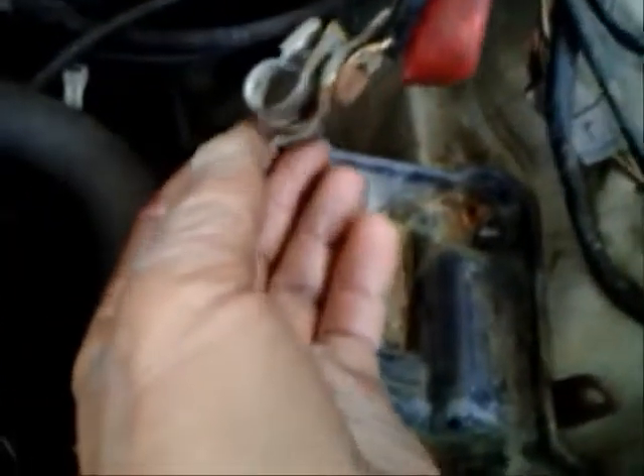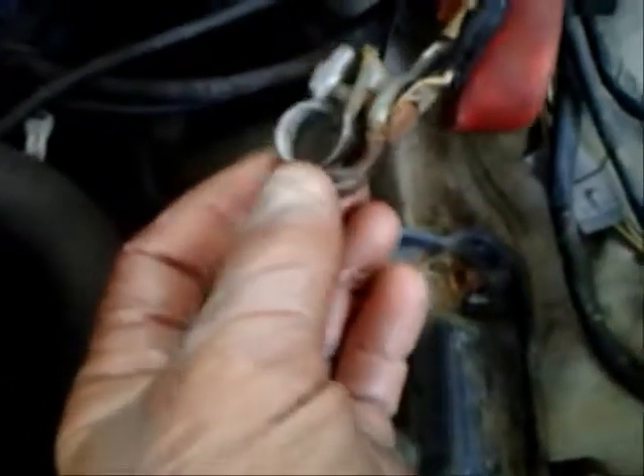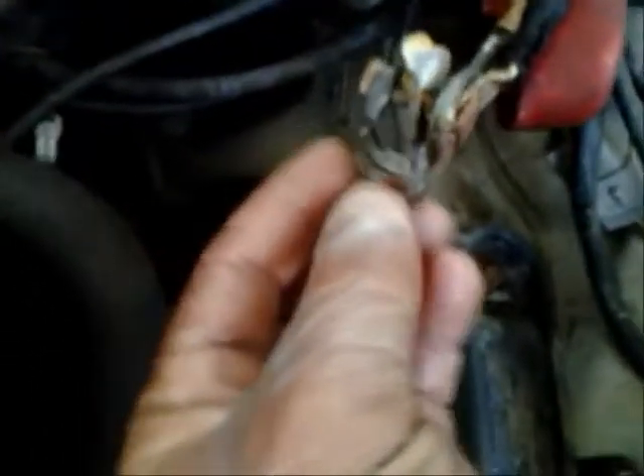Oh my, what the hell is this? So they got the starter attached on this thing, rusted out, and then they added this and it's just not getting a good connection. All right, so I think the problem is solved.